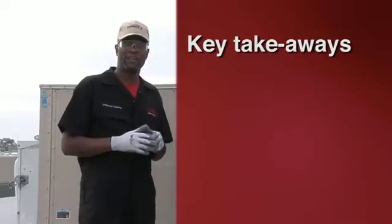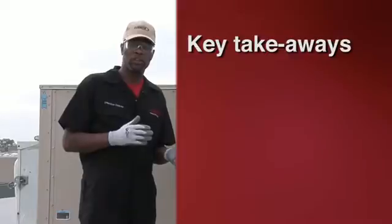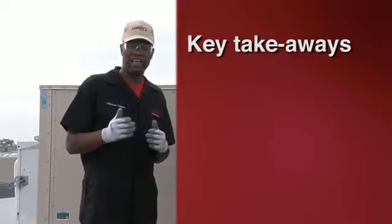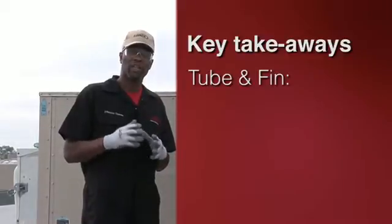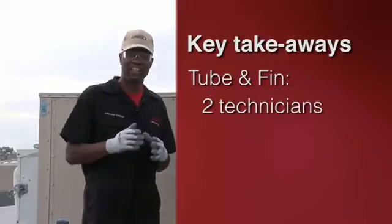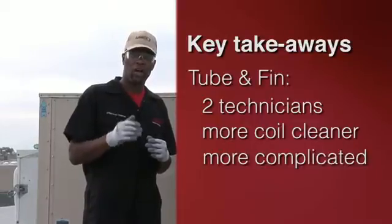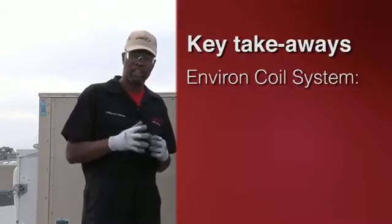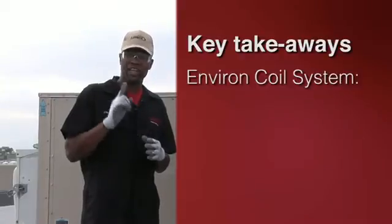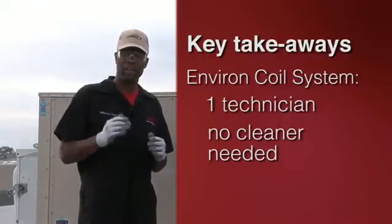The key takeaways from looking at the cleaning process for the condenser coil tube and fin style versus the Linux environment coil: the tube and fin condenser coil requires two technicians, more coil cleaner, and it is more complicated to service. Versus the Linux environment coil system — you only need one technician, no cleaner needed except in restaurant applications, and it is easier to service.